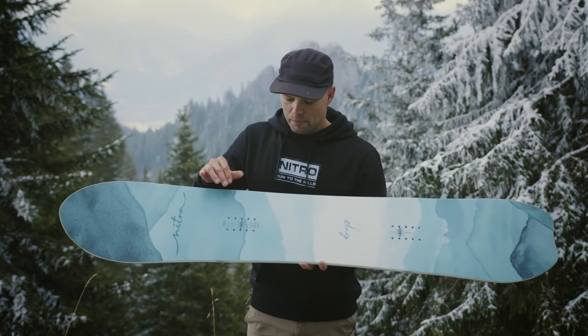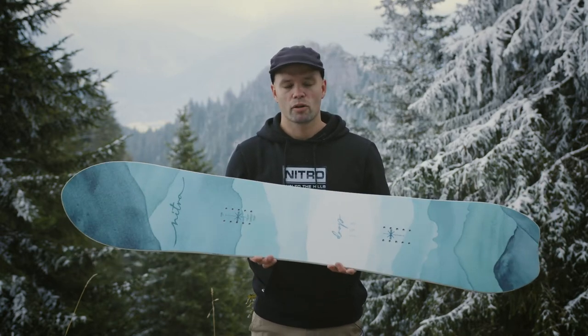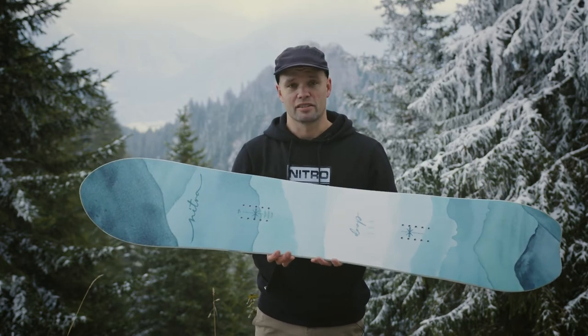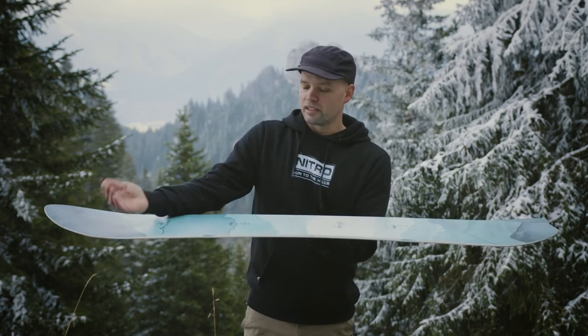The Drop has a directional shape, so as you can see it has a bigger nose and tail, but it has a stance that is centered over the contact points, where it kind of feels like you're actually riding a twin board. So it's very versatile — good for groomers but also super good on those special pow days.